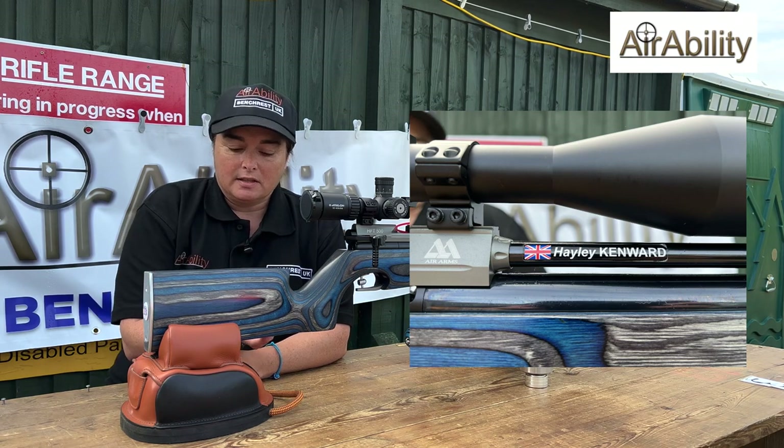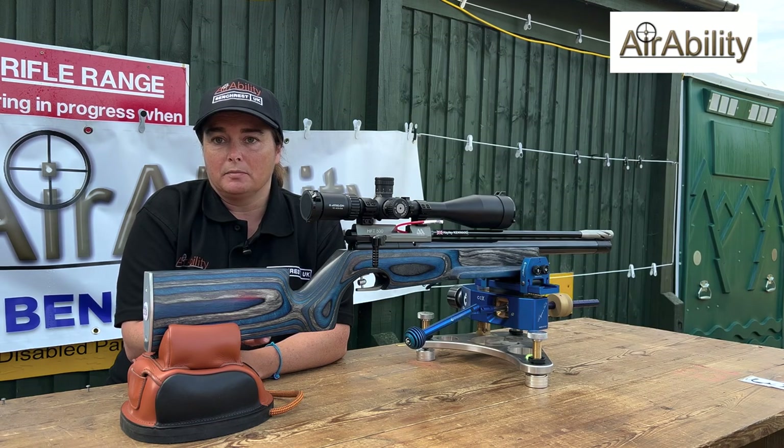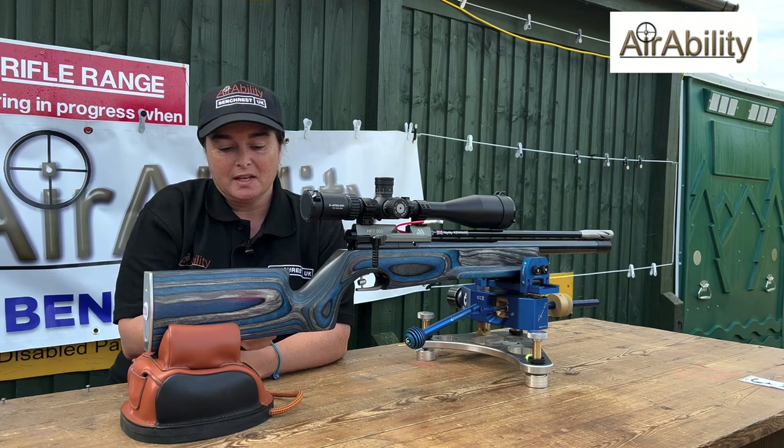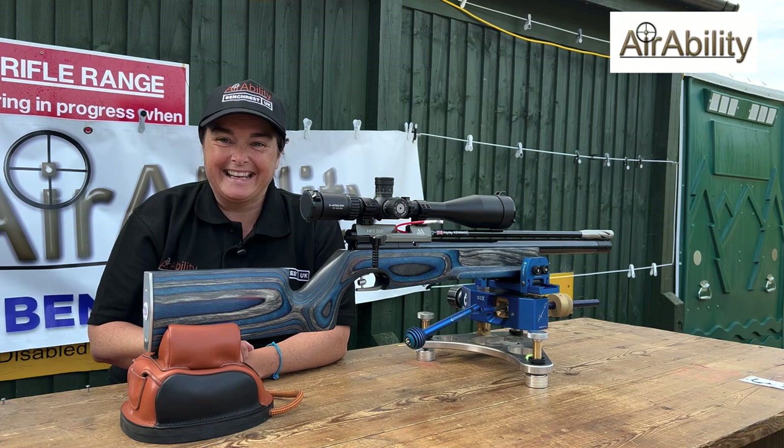I needed the bottom part of the stock to be less than 25 millimeters, and obviously the HFT as it is — you have to turn it upside down and I couldn't get used to it. Hence I've had the stock made. But I'm really, really happy with it — it's an absolute Bobby Dazzler, isn't it!